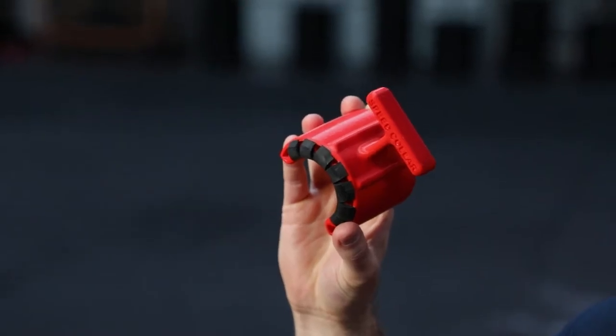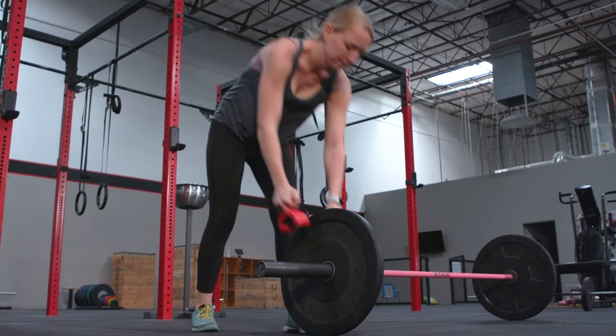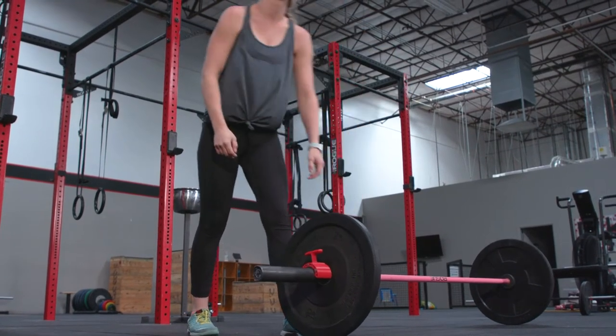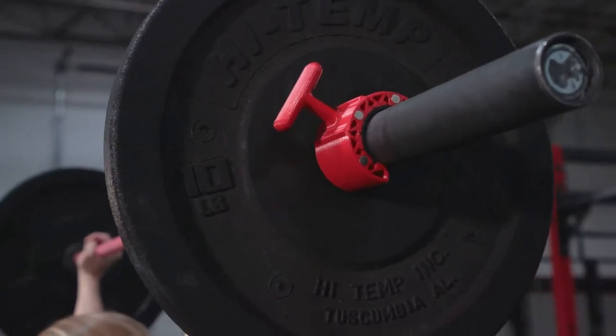I want to introduce you to a brand new product that will make your workout more efficient and save you time. This is the Speed Collar. The Speed Collar is a revolutionary piece of equipment in the functional fitness industry — the first of its kind. Quick on, quick off, single hand use barbell collar, created specifically for CrossFitters.